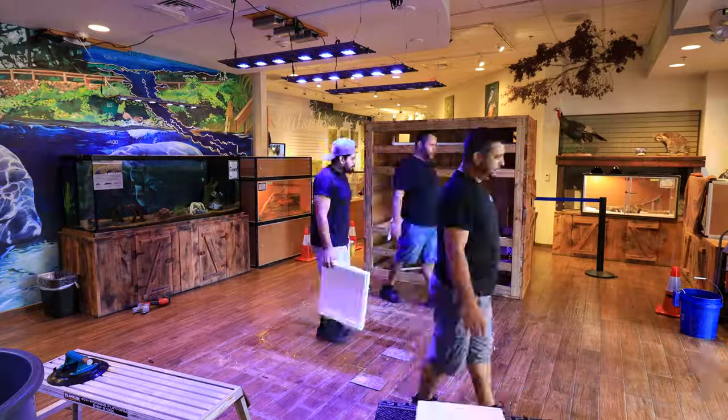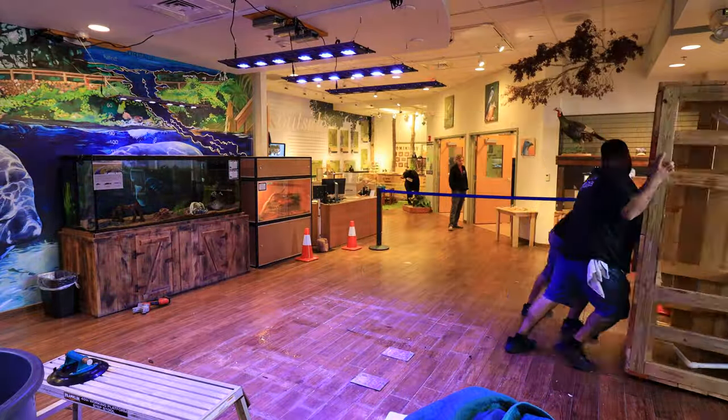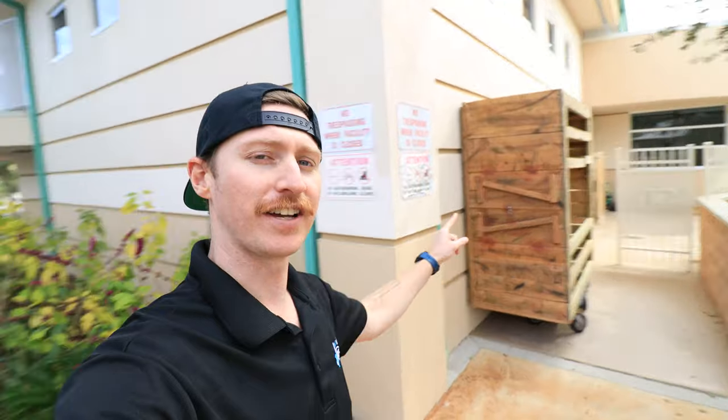The last thing to remove was the big bulky stand. Like the tank, it took all four of us to get it lifted onto its end and brought out of the lobby area. We're really excited we were able to get that thing out all in one piece, safely. Now we're getting the new tank, new stand, new sump, and all the new things inside — getting things plumbed out and ready to go.